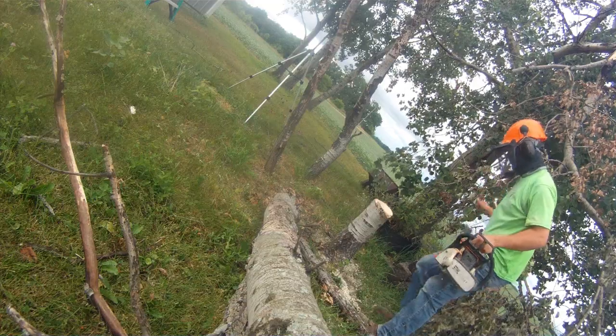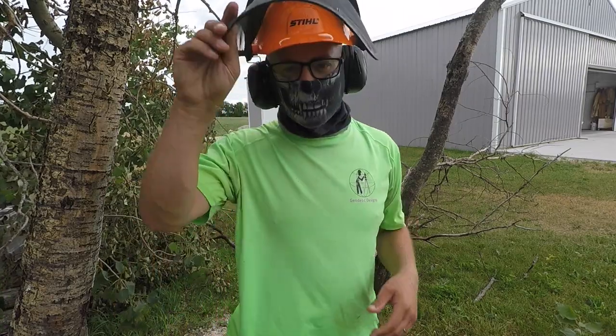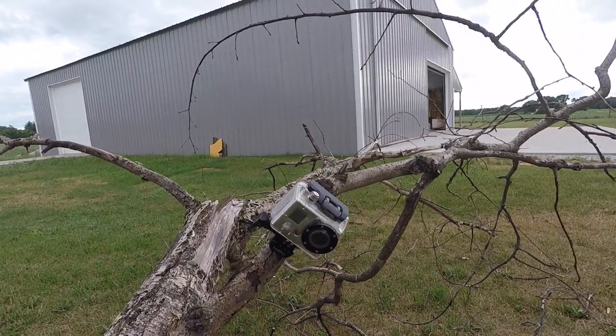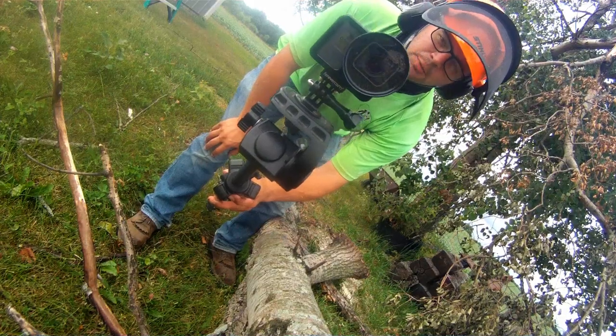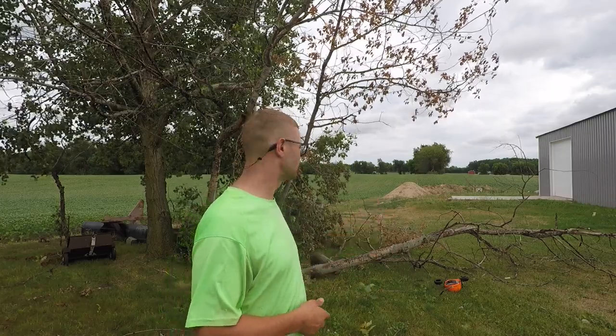All right. I think that was kind of successful. She's still living. GoPro 5, meet GoPro 1. GoPro 1, meet GoPro 5. Pleased to meet you. Well, I don't know about you, but that was a little bit anti-climactic. I expected there to be more of a crash — it just kind of sat down. Maybe I'll do it on a bigger tree someday. I just need to practice on a smaller tree. Glad my GoPro didn't die.